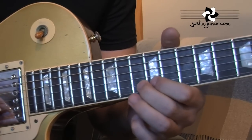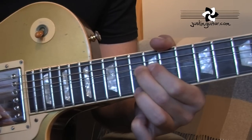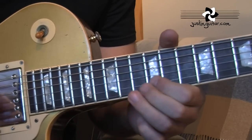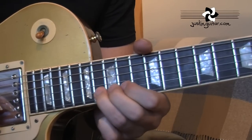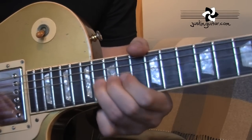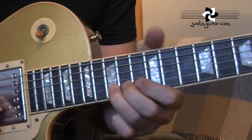Tone bend with the 13th fret. Then 13th fret on the thinnest string. Jump to the 16th fret of the 2nd string, to a two tone bend from the 15th.